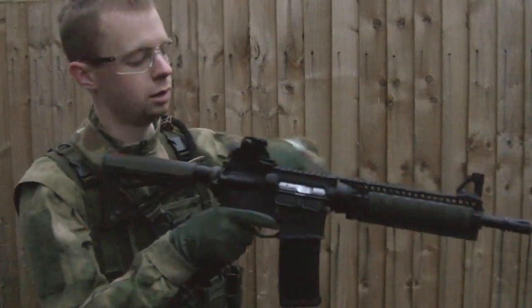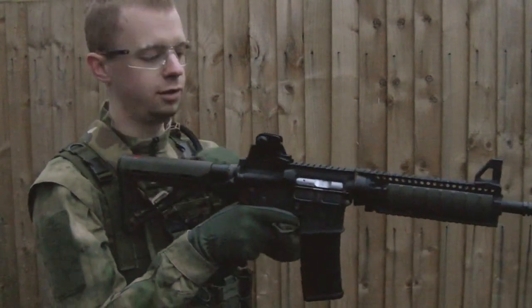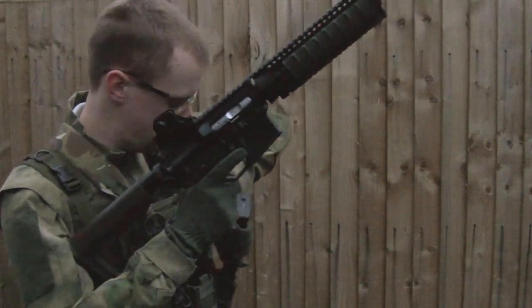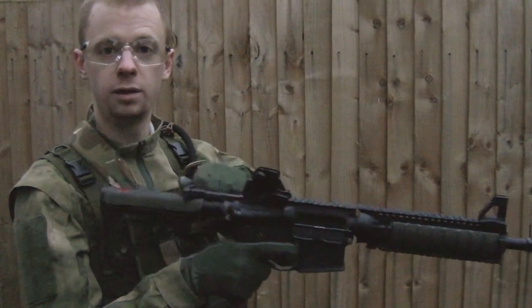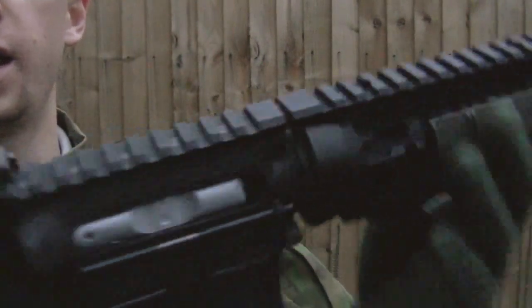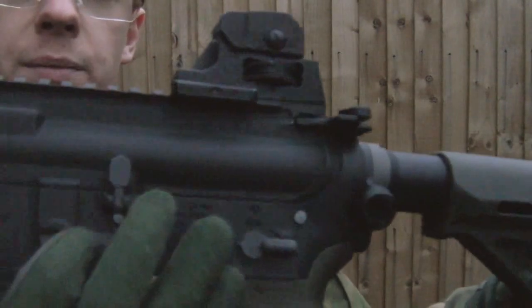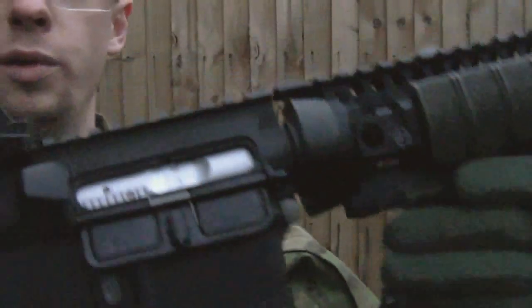Now we're ready — charging handle all the way back, let it go, don't ride it forward. Because what can happen — I'll demonstrate by taking the mag out for a second — especially on these rifles, if you ride the charging handle forward, see how the bolt's not all the way in battery there, there's that gap. This is because the latch on the charging handle will sit like that, it's not all the way. Let that go and the bolt goes all the way forward again.